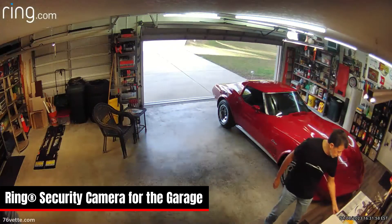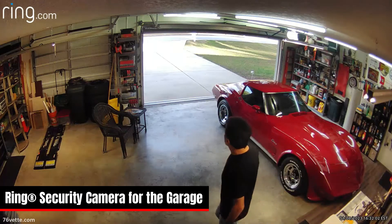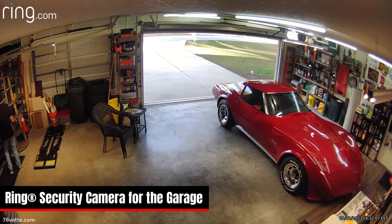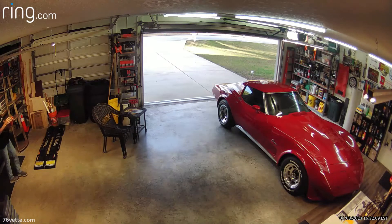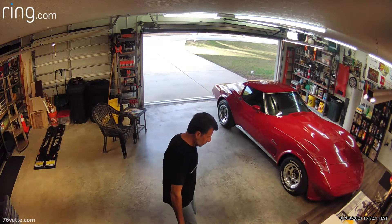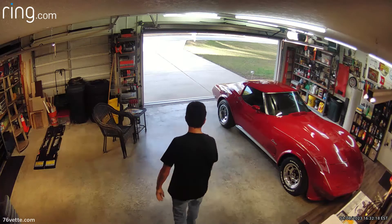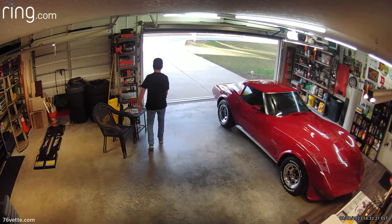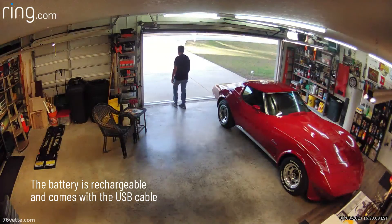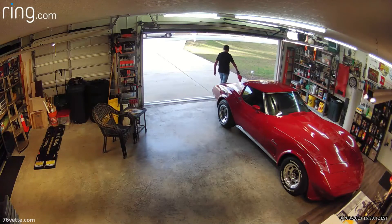Hey guys, so I finally have a security camera for the garage. This one was a gift from a friend and I love it. The installation was super easy — this is not an instructional video on how to do that, there's plenty of those on YouTube. It's wireless so it's got a battery, and so far I think the battery is going to last for about four months, which is perfect.